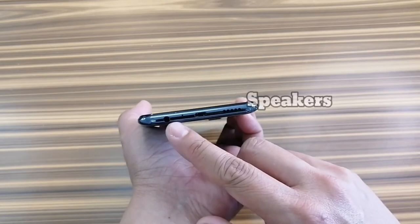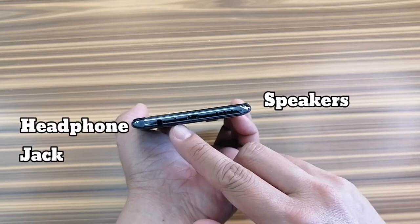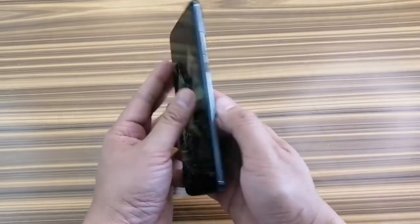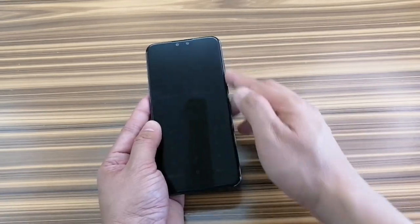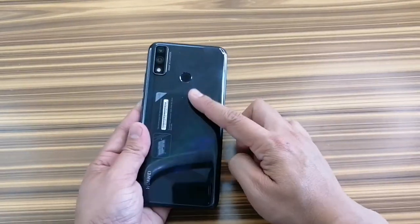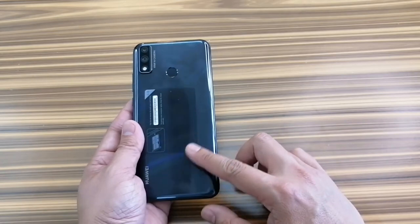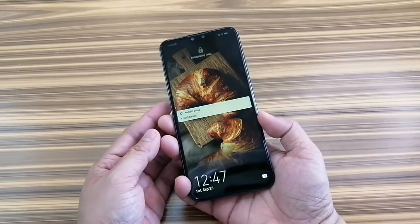Here we have the bottom-firing speaker and a 3.5mm headphone jack. Overall this phone feels solid — the edges are made out of plastic but they feel quite solid and the phone itself is dense. The back is also made up of reflective plastic material; it looks premium to me. I guess this is Huawei's signature design — all their phones actually invest in aesthetic appearances.